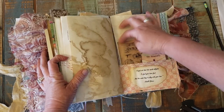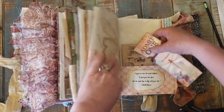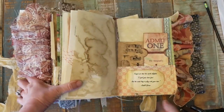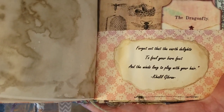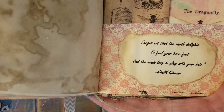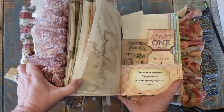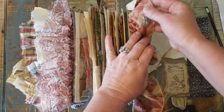A pocket with paper and a ticket, and a picture. There's a quote: 'Forget not that the earth delights to fill your bare feet, and the winds long to play with your hair.' That's Kahlil Gibran — I think I did pretty good. There is a little charm of a butterfly.